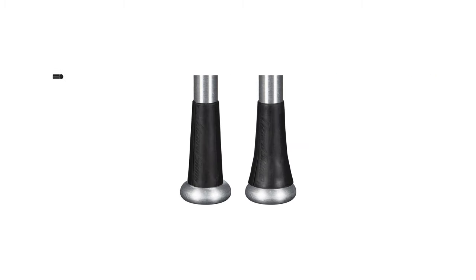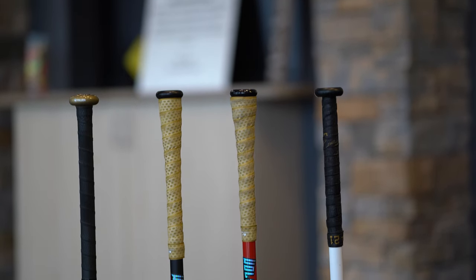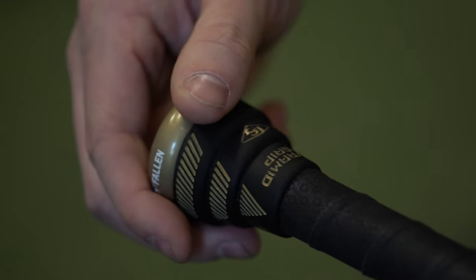I also have a tapered knob end for underneath the wrap, which is also a personal preference. If you don't use a taper, or prefer the over-the-top knob cuffs or pyramid grips, skip ahead — I have the times linked below so you can skip installing the taper.